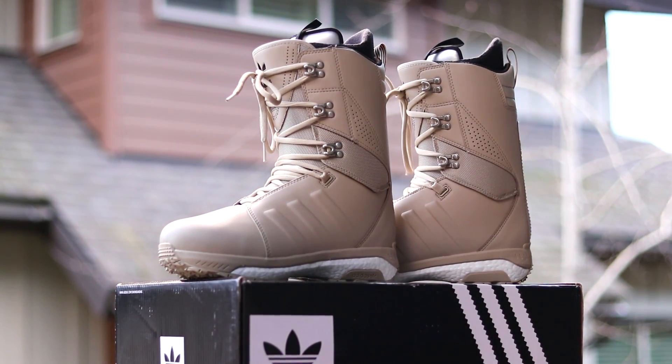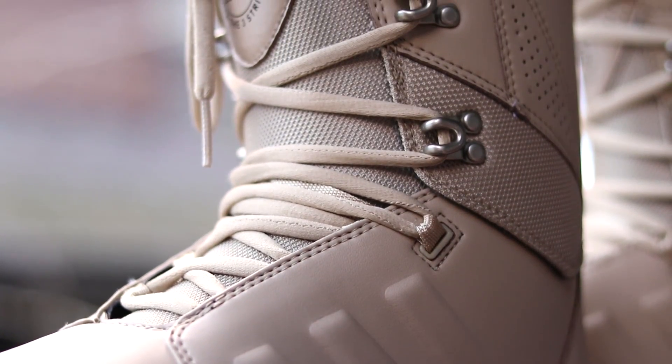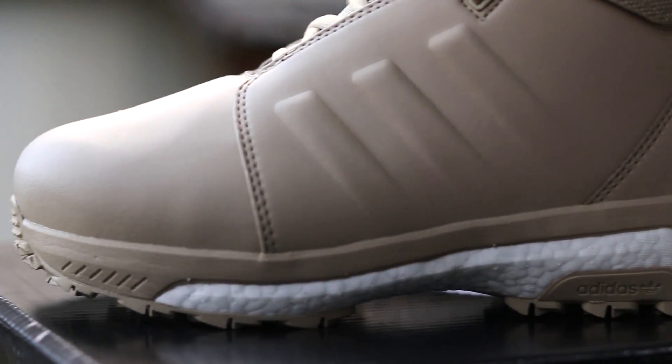They have a really solid construction — the whole toe piece is just one piece of material, which I think will help keep water out. There aren't many seams on the boot. They also have an articulated cuff, offering a more natural flex while still providing the support I want. For a brand new boot I'm pretty happy with the flex, and once they break in they'll get a little more flexy.